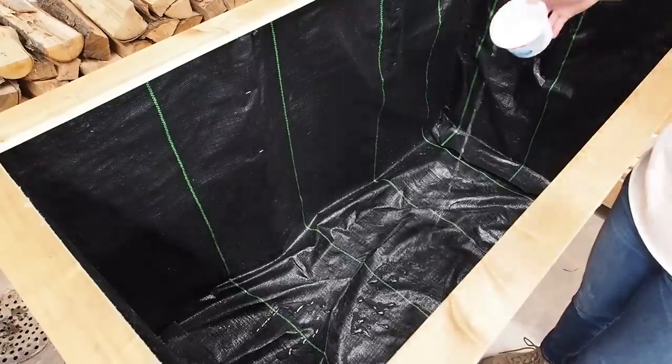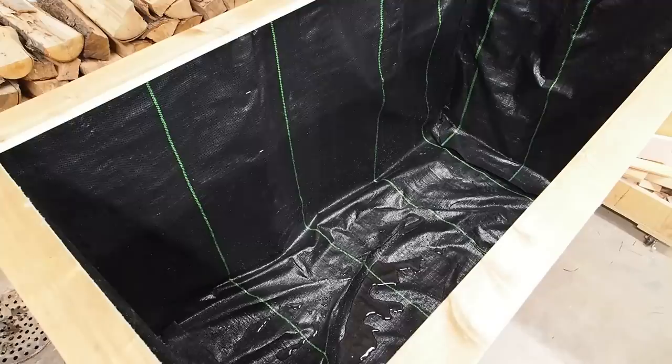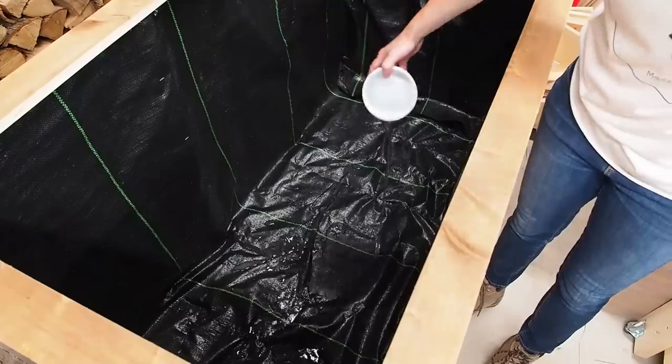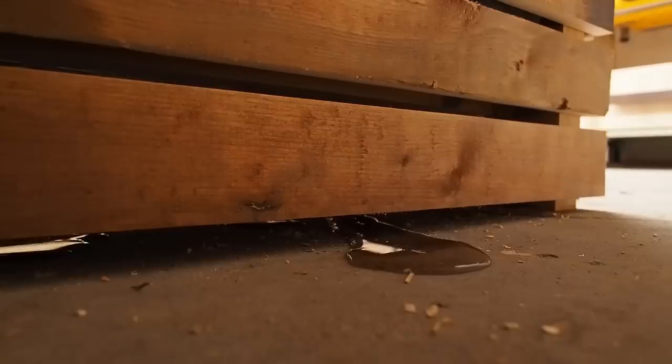With that done it's time to test for drainage. The weed barrier said it would allow water to pass, but after a quick test I could see that wasn't the case at all — the water just sits there. So I decided to poke a few holes through, which allows the water to drain without letting out the soil. Looking underneath I can see it's working, and I made the supports long enough to leave a small gap underneath so the water can escape.